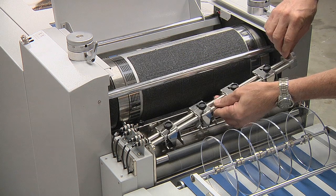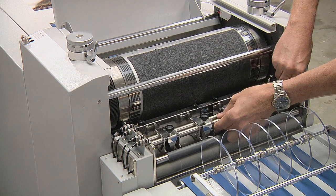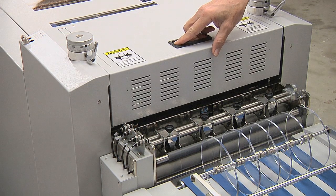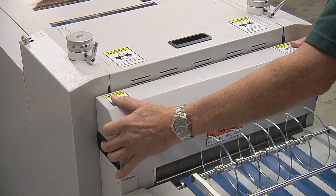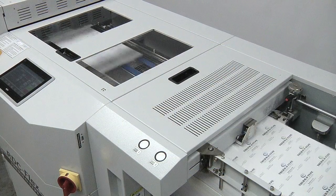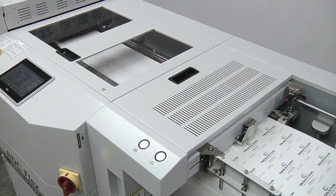Additional RDC Flex features include: a full color touch screen operator interface, suction feeder with a 15 and 3 quarter inch pile capacity, double sheet detector, and edge and mark registration modes.